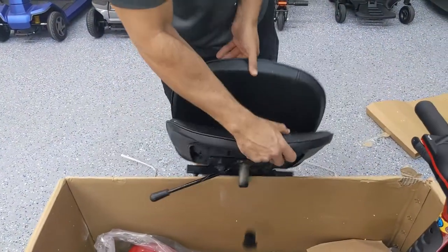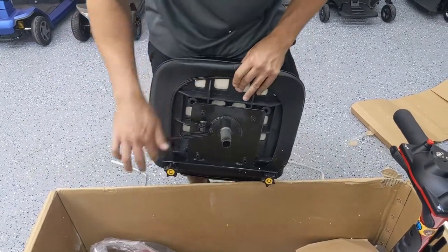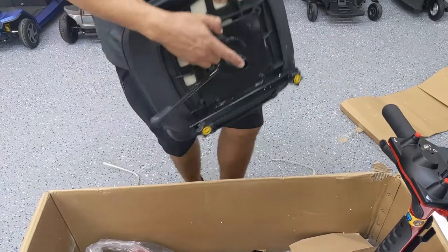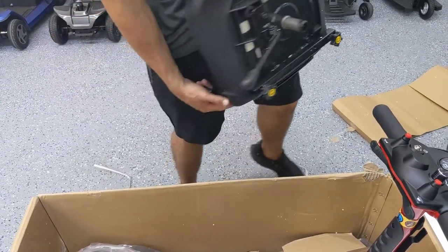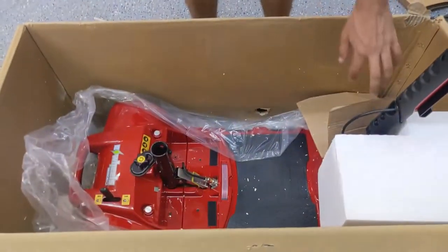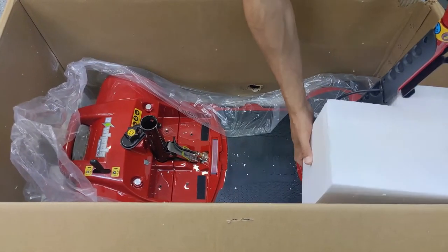It's a folding seat with the option to rotate, it looks like. This was on the male end of the seat post connector — just take it off, it's to protect it. Put that to the side. At this point the scooter is pretty much fully exposed.